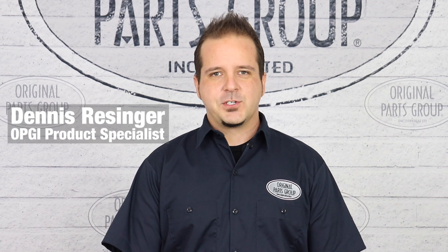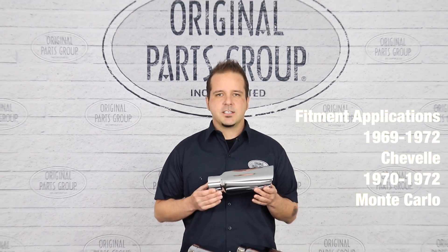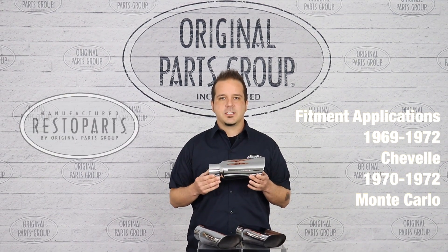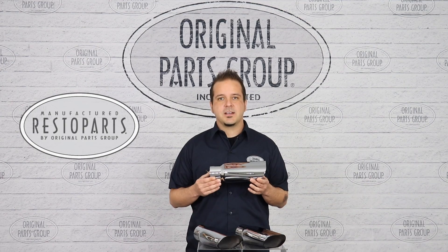Hey guys, Dennis here back with another OPGI product feature. Today we're looking at our 1969-72 Chevelle SS and 1970-72 Monte Carlo SS oval exhaust tips by Resto Parts, original parts group's in-house brand.